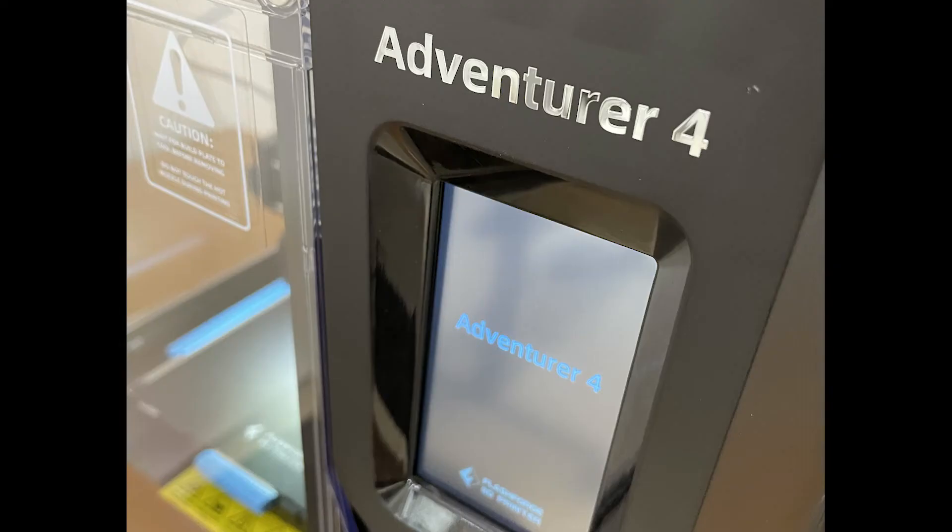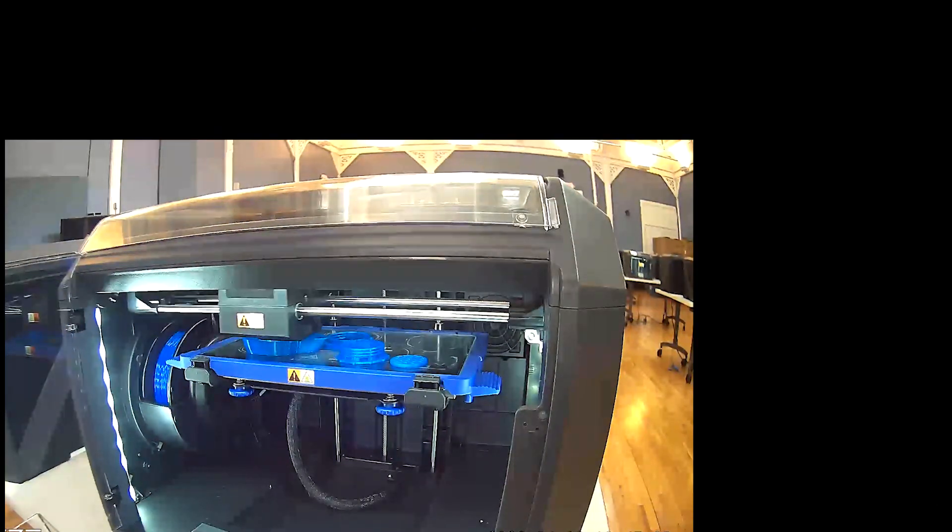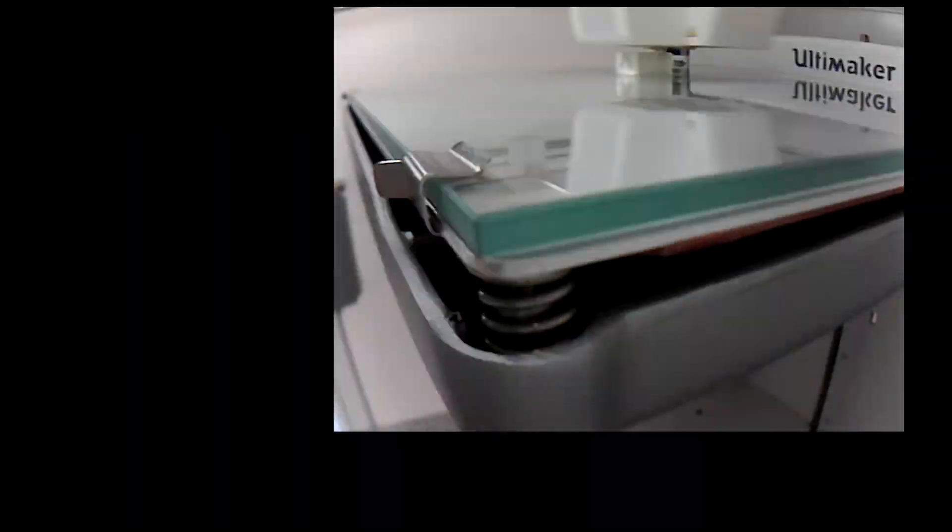So there you have it — the Flashforge Adventurer 4. A huge release from Flashforge, arguably the closest thing to plug and play printing on the market. It's going to be good for thousands of hours of printing and tons of fun along the way. Add yours to the Polar Cloud and view your camera feed, print timelapses, and other features that unlock the printer's full potential.